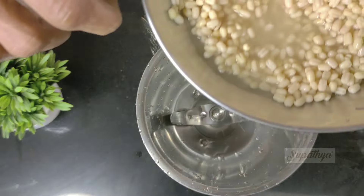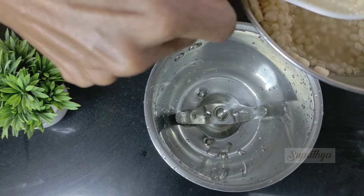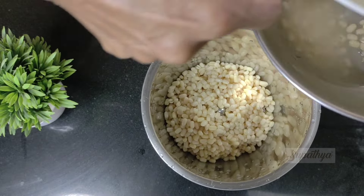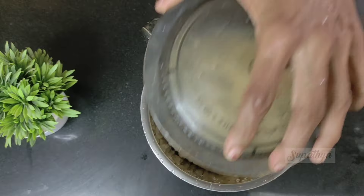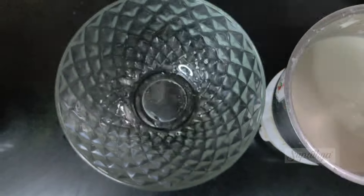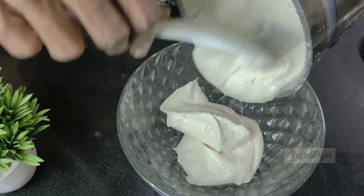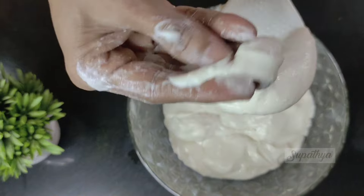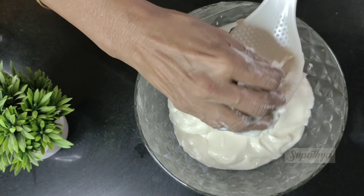For this, I have taken one glass of urad dal that is soaked already overnight. I take it into a mixer grinder and nicely mash it into a thick paste. I take this paste into a container and double check if I have the right consistency. You can see the consistency here.